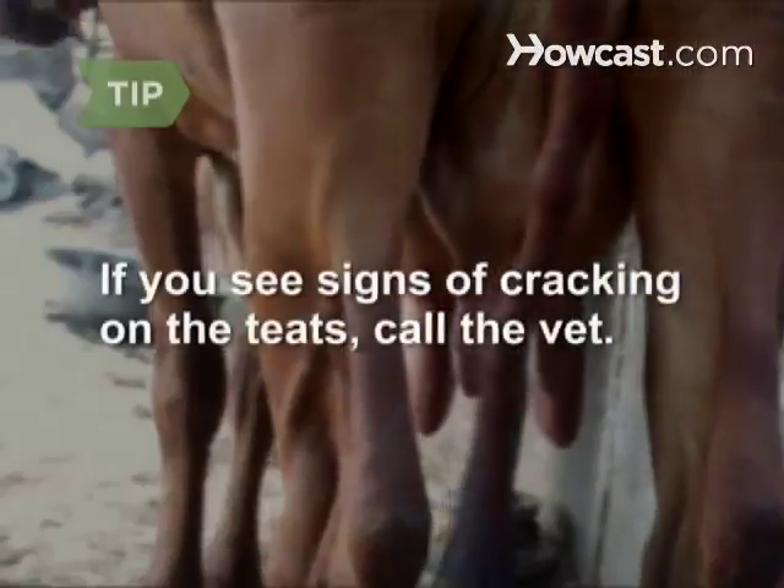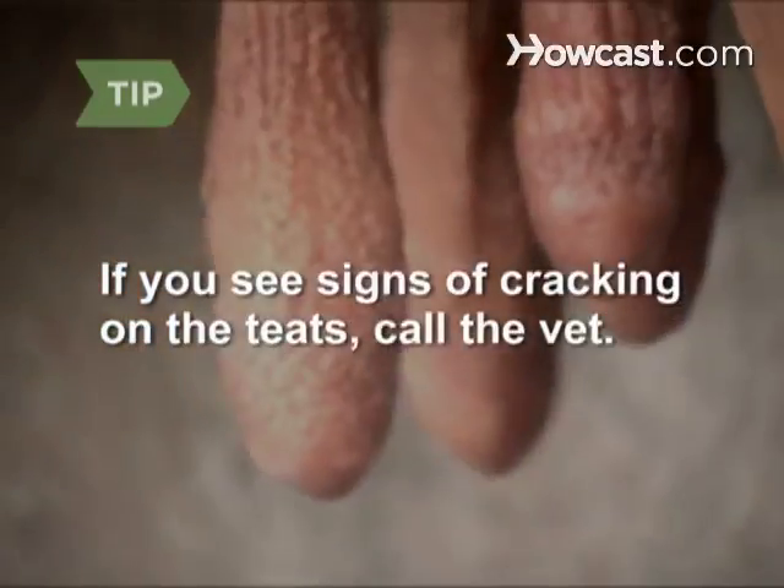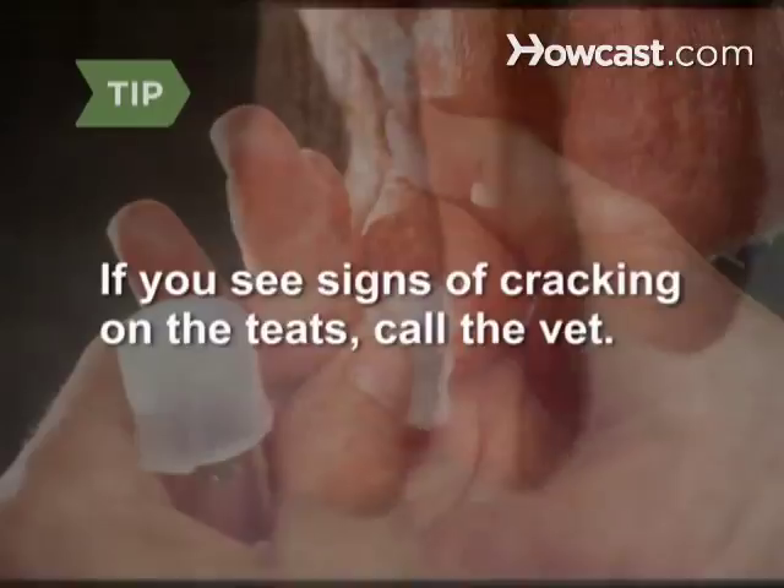Step 5. Switch to the back teats. Cows sometimes get mastitis, which leads to sore udders. If you see signs of cracking on the teats, call the vet.